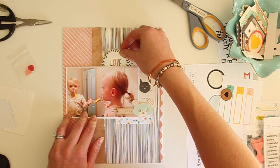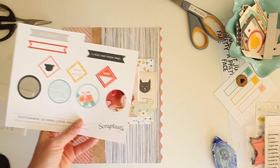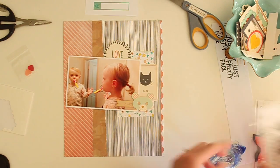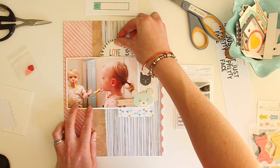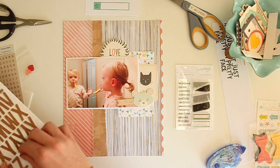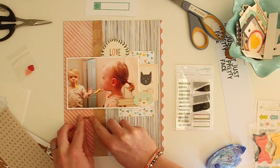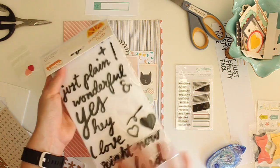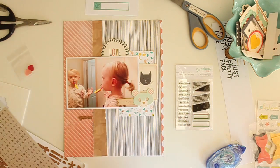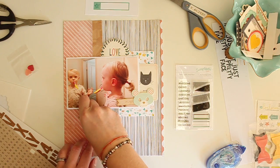Just pulling out some more pieces that will fit with the layout. This is the Skinny Love printables and I really like this little journaling tag, so I'm going to pop that up there. For my title I'm going to be using these cork thickers along with these mini alphas also in the kit. I'm looking on this thickers package to see if there are any words that work, but I've decided to call this layout 'First Pony.'